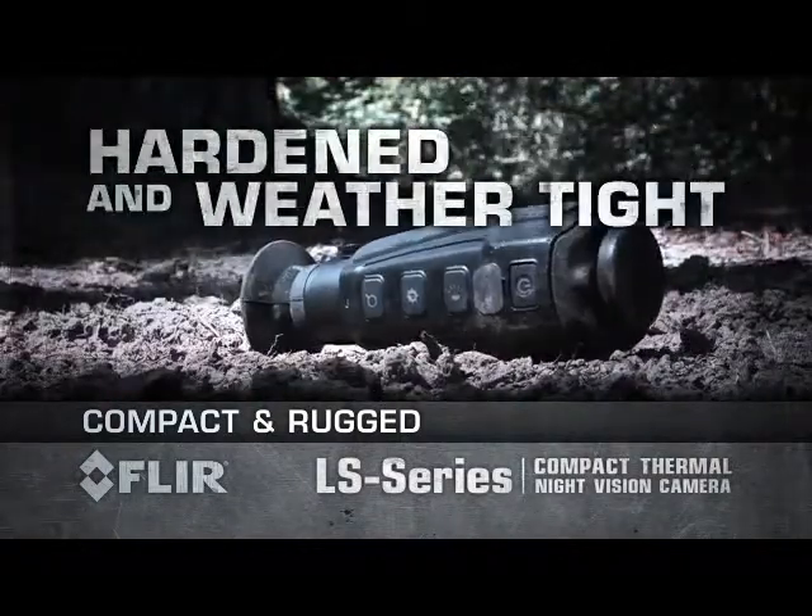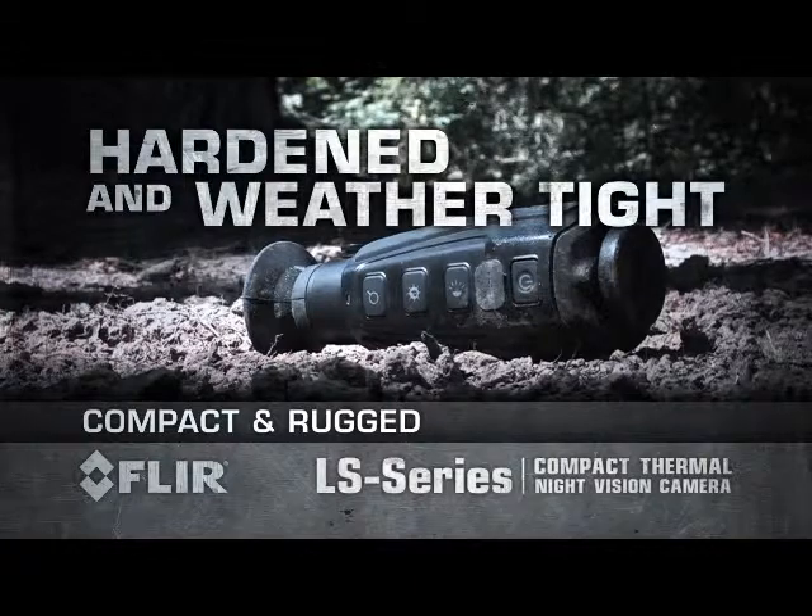LS is hardened and weather-tight, so you can focus on your target and not worry about your equipment.